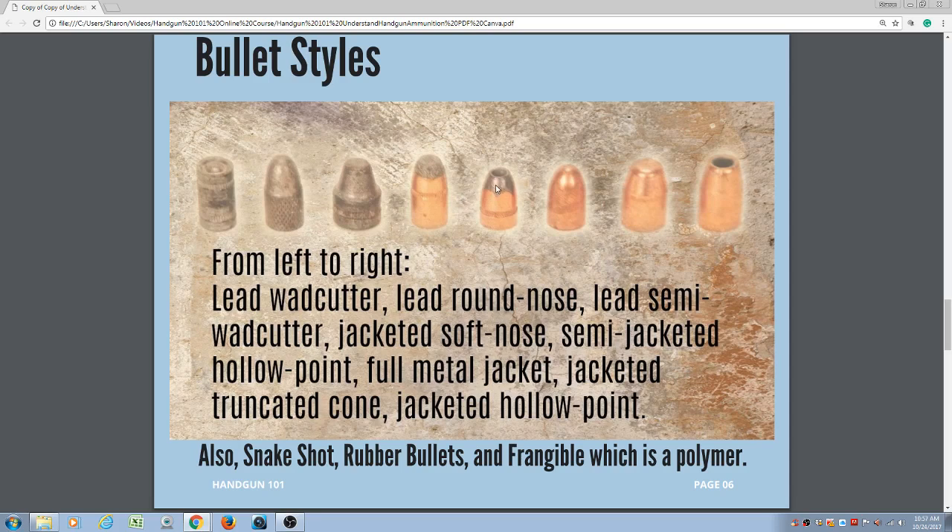Next we have the hollow point — this is a semi-jacketed hollow point. A hollow point has a void in the center which upon impact spreads out and mushrooms, creating a larger surface area that slows the bullet down due to friction, so hopefully the bullet will stay inside and not pass through the body. They should expand at least half the distance of the width. Please look at our YouTube channel playlist under Ballistics Performance for more information, as ballistic gel is supposed to be the same consistency as a body.